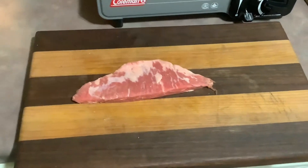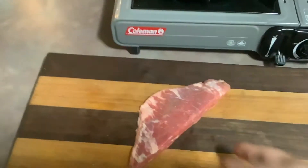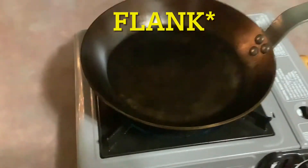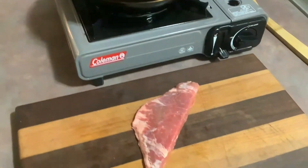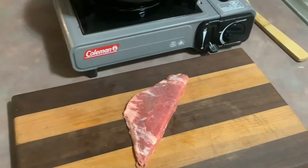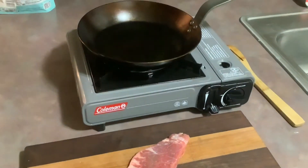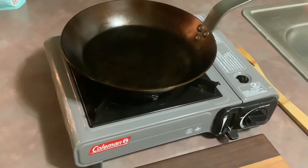Alright guys, here is the final test. We have flank steak — or skirt, one of the two; I'll remember which one it is and put it up. I've never bought this cut of steak before. I've been heating it on probably medium-high heat. We're going to sear it off. It's thin steak, so I eat my steak rare. I'm going to put the butter in, put the steak in, and we'll be back in a minute.